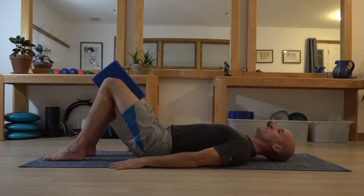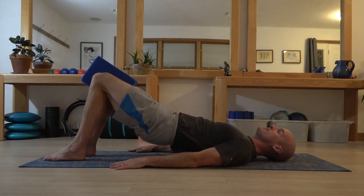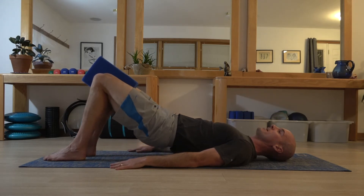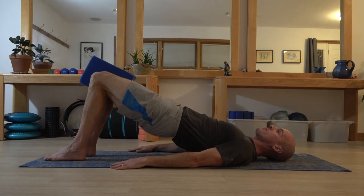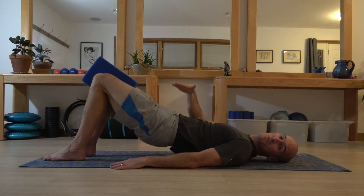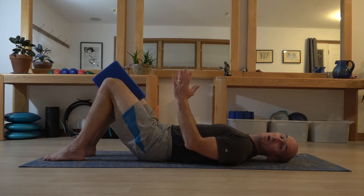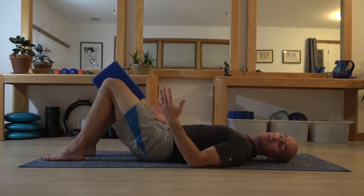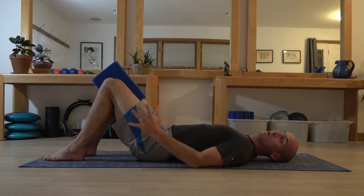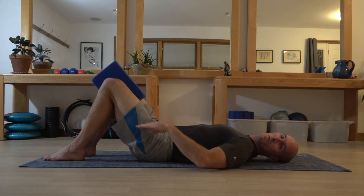As you continue with your repetitions, see if you can keep that gentle pre-engagement going so that your hands, elbows, shoulders, feet, and legs are all primed and ready when you're performing your shoulder bridge. We want a nice smooth transition and to try and prevent the legs swaying side to side. The cushion between your knees should help substantially with that, but a lot of people still find it difficult to keep that control, which is often linked to how high they move.